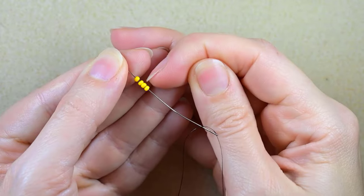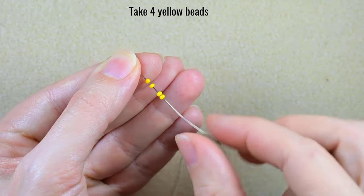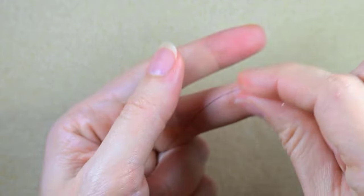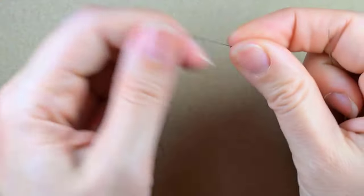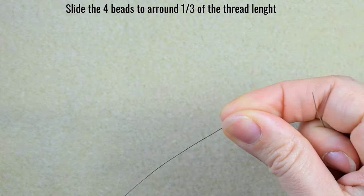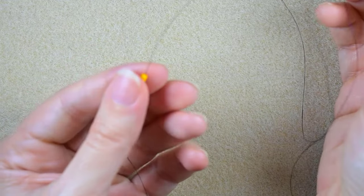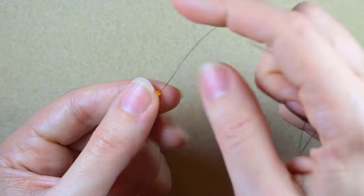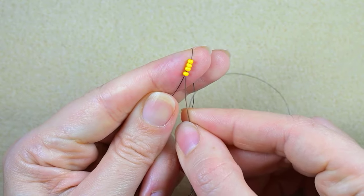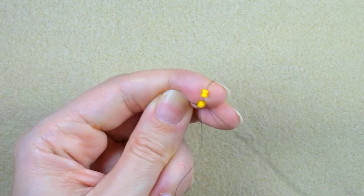Now I'm going to take about an arm span of thread on my needle. I'm starting my work by picking up four beautiful yellow beads and sliding them down. I'll leave two thirds of the thread hanging down and one third at the top part of my work — the top of the dress. Then I go through these two yellow beads backwards in a circle.